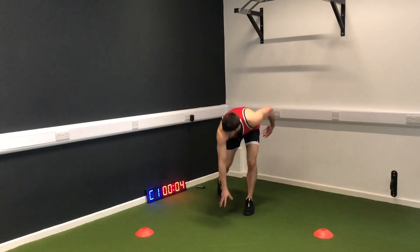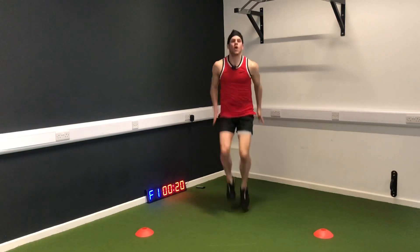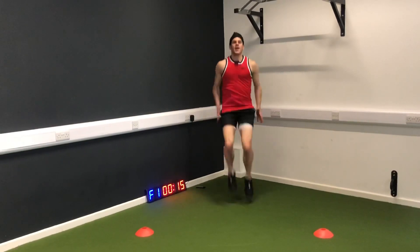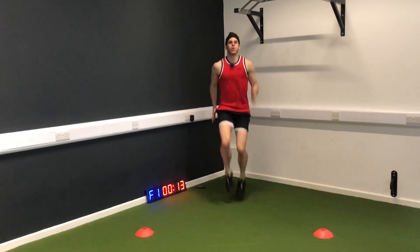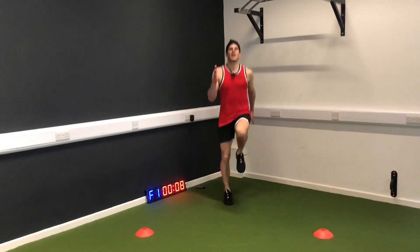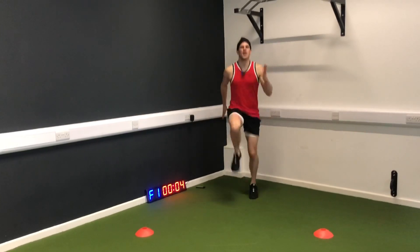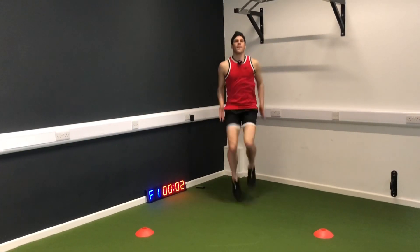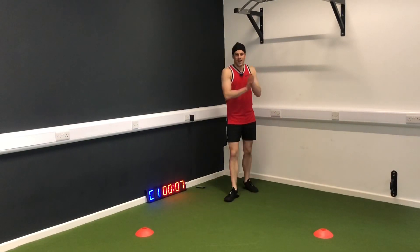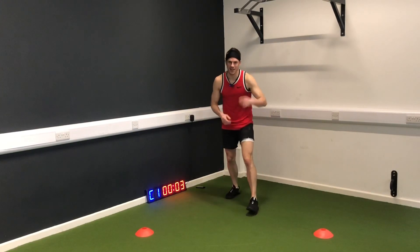Get ready, set position. Fast feet, let's go. Knees up, level the hips. Two down, two to go — keep with me. I want to feel that energy coming through the camera.